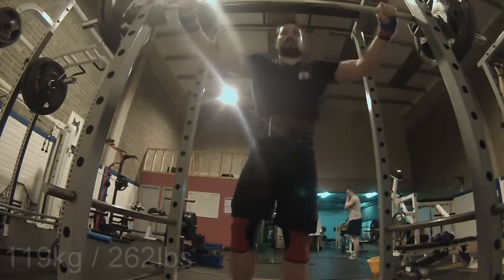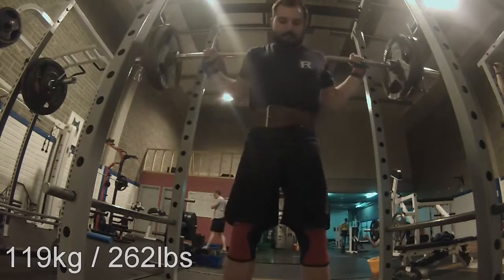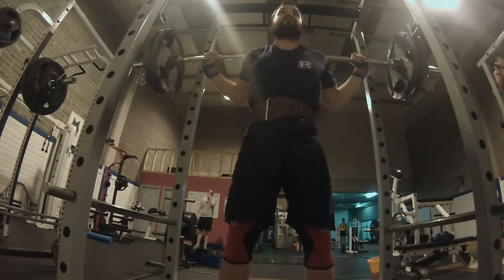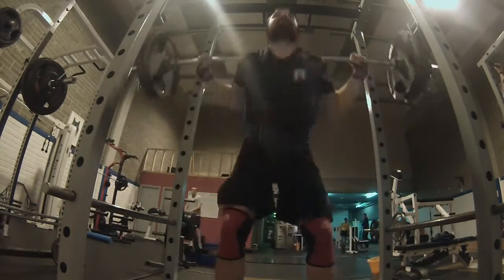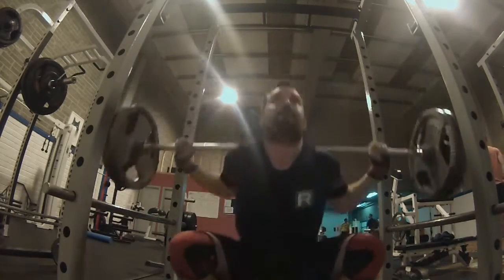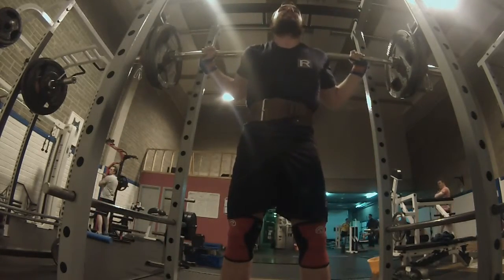Here we have the second work set: 119 kg or 262 pounds, also for five repetitions. For this session, to be quite honest, I wanted to really go as far as I can, because the cycle before this was not really going my way. So I decided to give it really my all in this cycle.